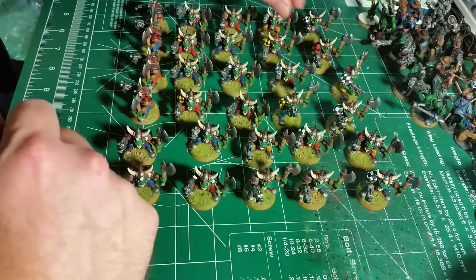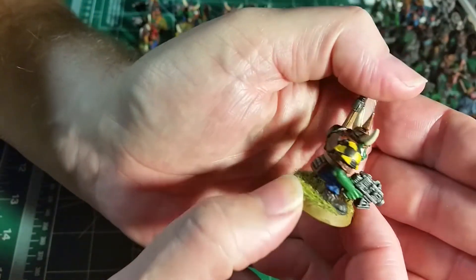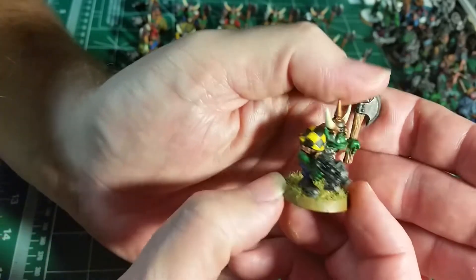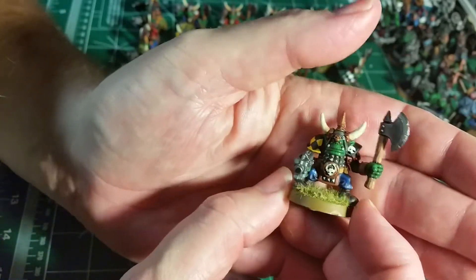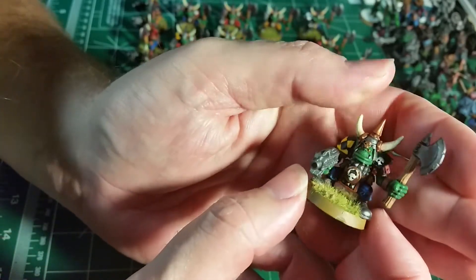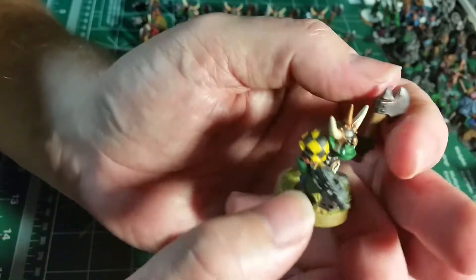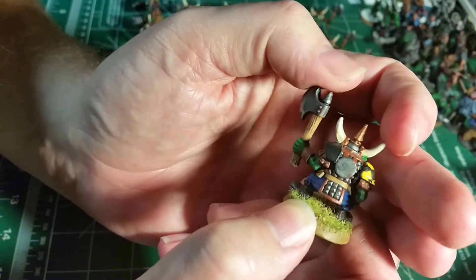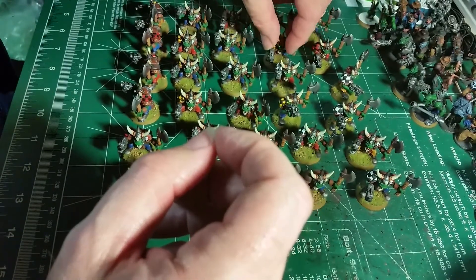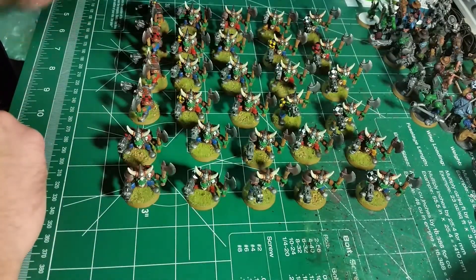I don't think I've shown a yellow yet — we've got the yellow and black with black shoulder boards. Basically what it's going to be is some are Goths, some are Blood Axes, some will be Evil Sunz — just a little bit of everything in here. I just made it as a giant warband, so they're doing a Waaagh, and everything from every different clan is getting together.